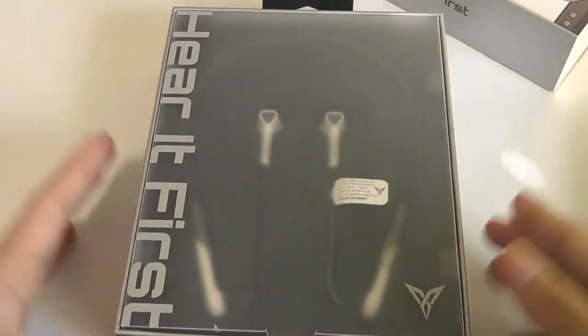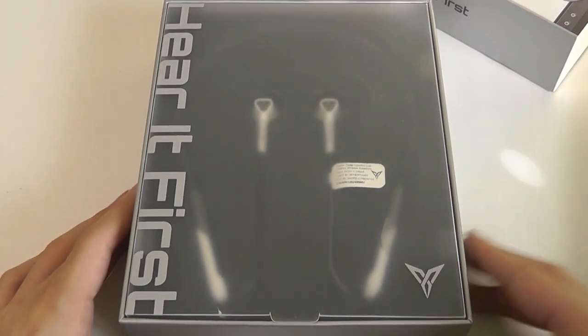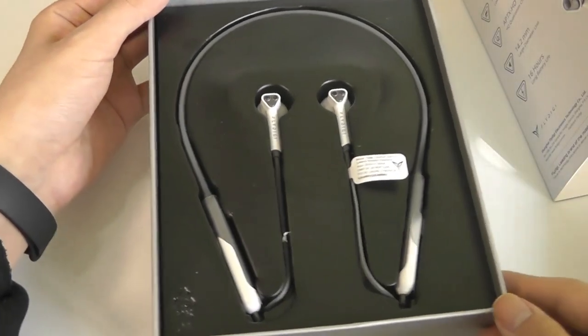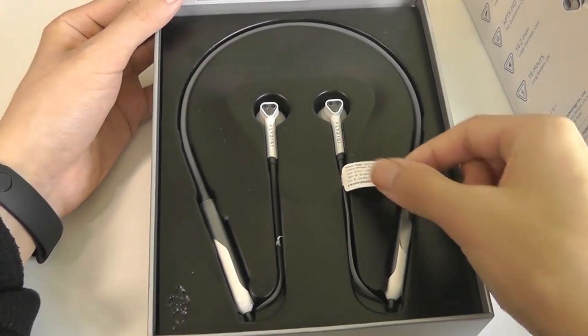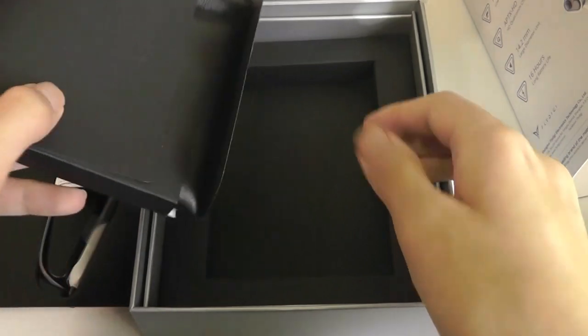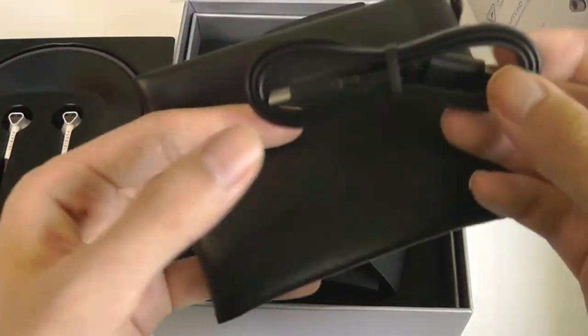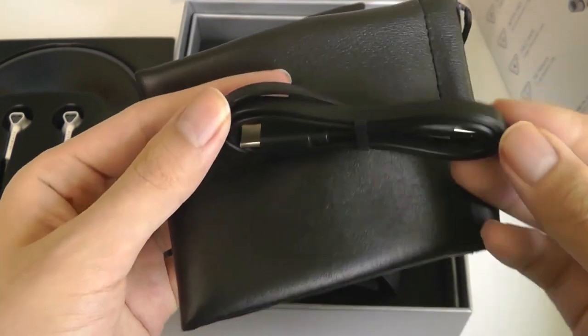The packaging is pretty well done. By the way, this retails for around $55, sometimes goes on sale for a little less, similar to other pairs you may see from companies like Meizu or Xiaomi. Inside we have the accessories, which include a soft carrying pouch, and inside of that you'll find a USB Type-C charging cable. It takes about two hours to charge up.